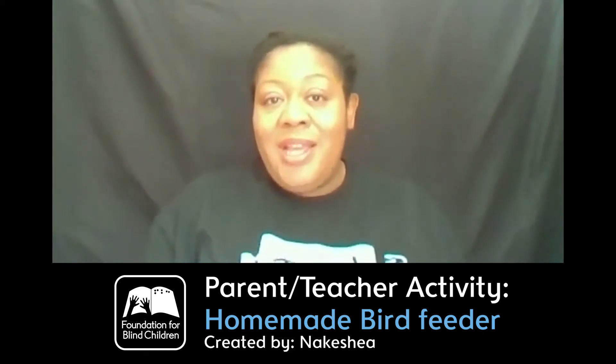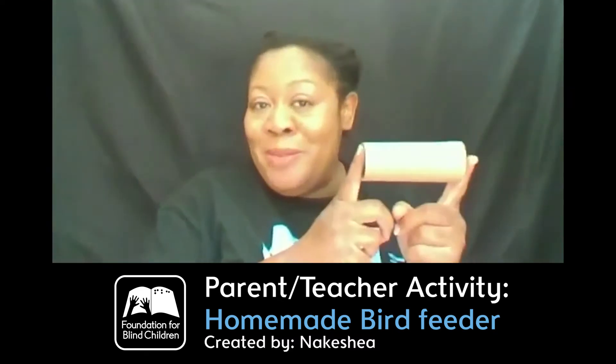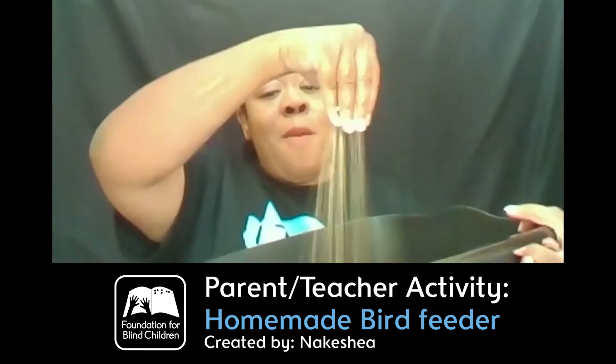I try to gather things that some of us may already have readily available in our home. So today I have peanut butter, an empty toilet paper roll, ribbon, a Ziploc bag, a butter knife or you can use a popsicle stick, paper towel in case I need to clean up, scissors just in case, a bucket with bird seed. I know not everyone has bird seed — you can always substitute Cheerios. You could crush them up a little bit and use them for what we're going to do today.